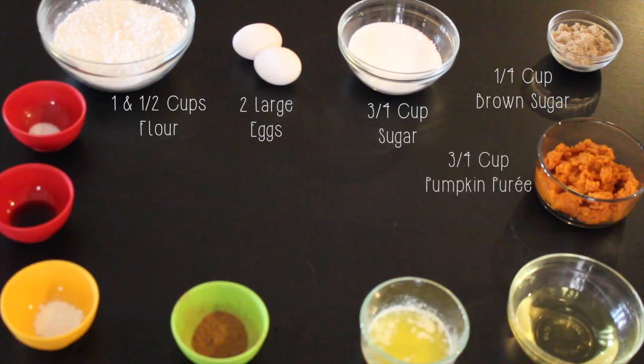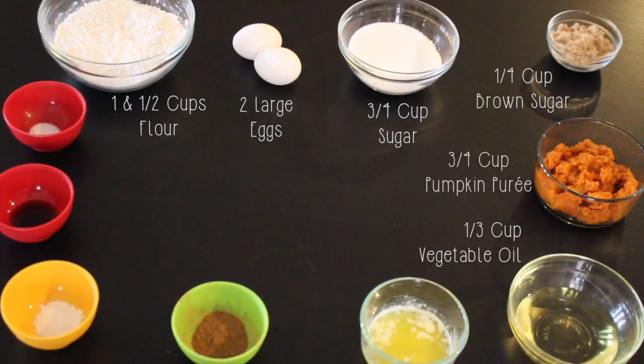Three-fourths of a cup of pumpkin puree — and make sure that you get the pumpkin puree, not the pumpkin pie filling — one-third cup of vegetable oil, and four tablespoons of melted butter.